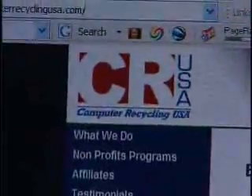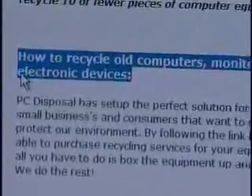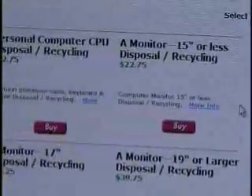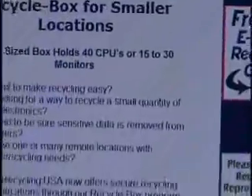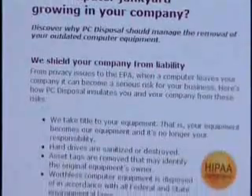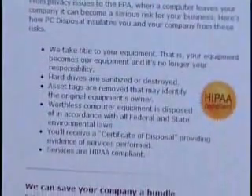More than 300 million computers are expected to become obsolete this year, containing an estimated 1.2 billion pounds of lead, 2 million pounds of cadmium, and 400,000 pounds of mercury. Read up on your state's laws and proper disposal methods. There are companies who will send you a recycling kit for a nominal fee — you simply pack up your materials and ship them.